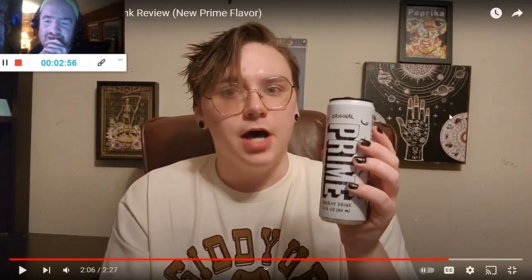I'd give it like an 8 out of 10. It's pretty good. I've seen no marketing for this drink. I've seen like no posts about it. I didn't know this existed until I saw it in my local mall — and I saw it at Walmart. Logan, you're supposed to tell me about these things. Anyways, I think it's pretty good and I like it.